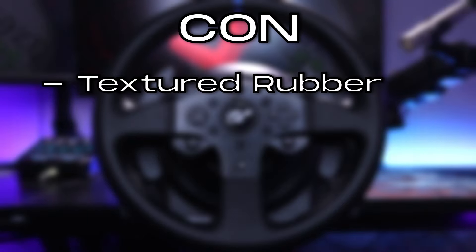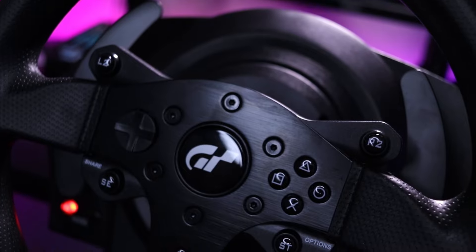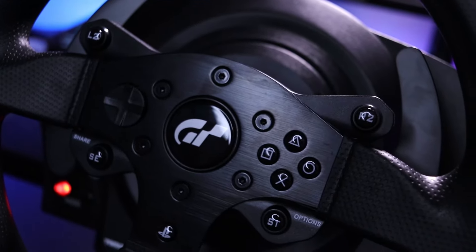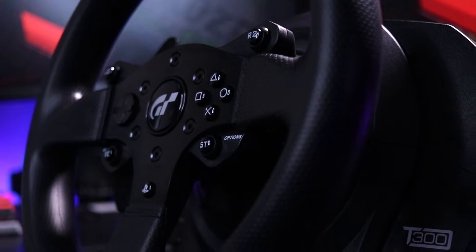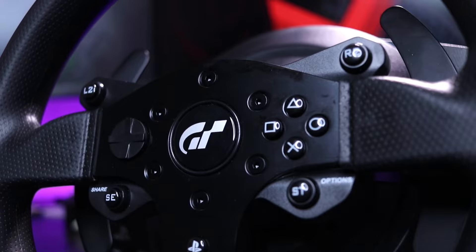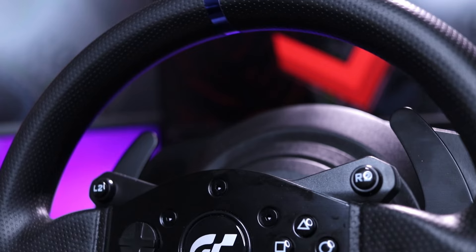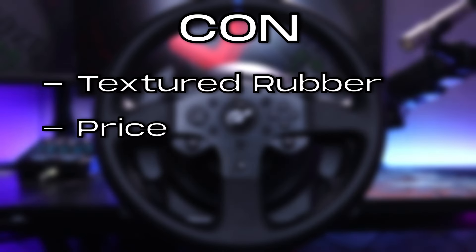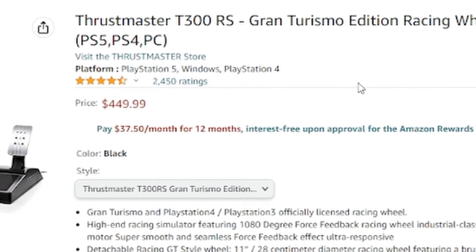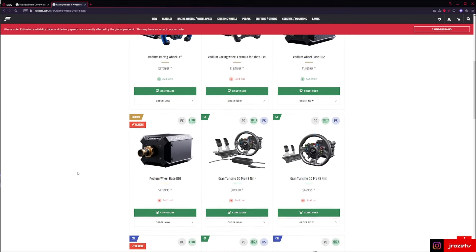There really aren't too many cons for this wheel, but if I had to choose one, the textured rubber grip is at the top of my list. While it's not bad, it's not amazing either. When I first got the wheel, I noticed my hands would get a little sticky when using it for a while — friends have mentioned the same thing — but as I've used the wheel more, it doesn't happen anymore. It definitely would have been better to have some sort of leather instead, but that would affect the price. The second and last con, which I wouldn't necessarily call a con, is the price. While it is more expensive than the G29, it is a lot cheaper than the more top-of-the-line wheels that can range all the way up into the thousands of dollars.